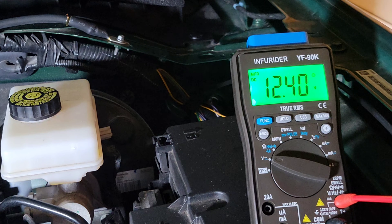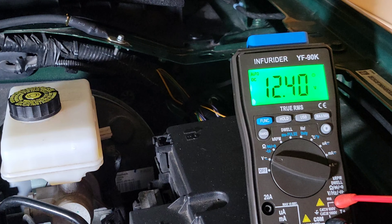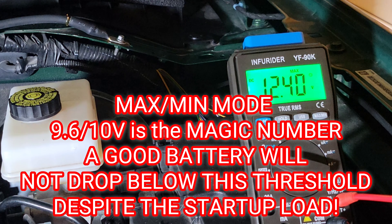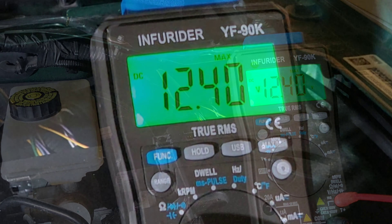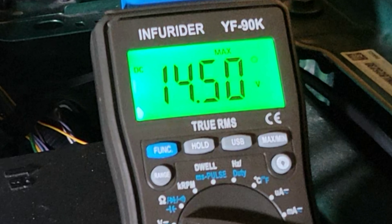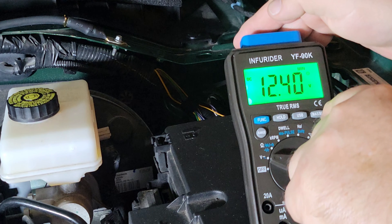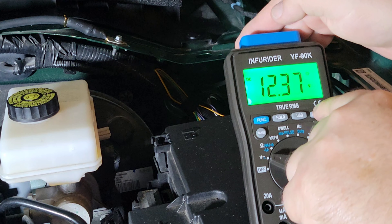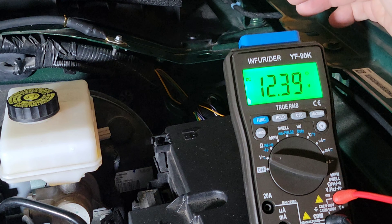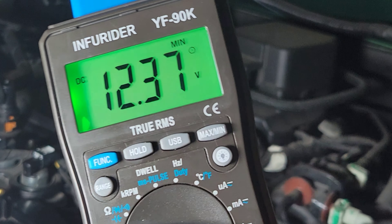We have the battery hooked up to the Infrarider YF-90K and sitting quietly at 12.4 volts, telling us the battery is good. Put it on max/min and started the engine. The maximum output was 14.5 volts when the motor was cranked and the minimum was 12.4 volts. It's not dipping below the dangerous level — this battery has a lot of life left in it, as it should since it's basically brand new.